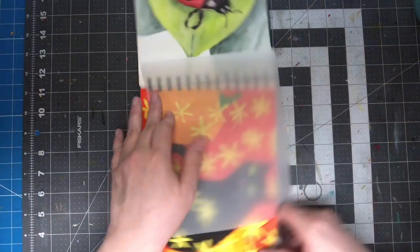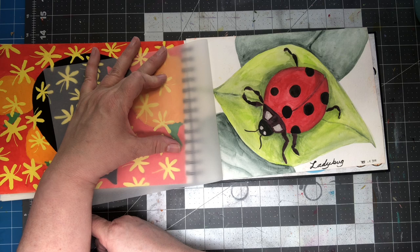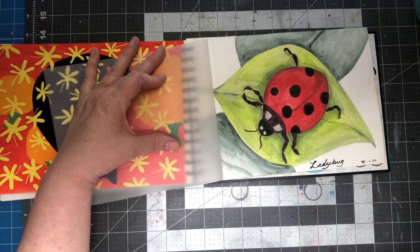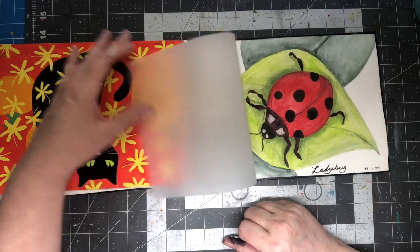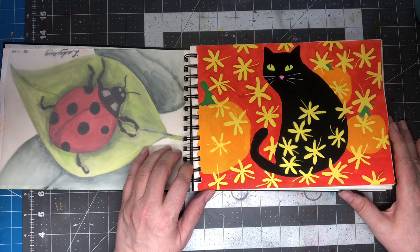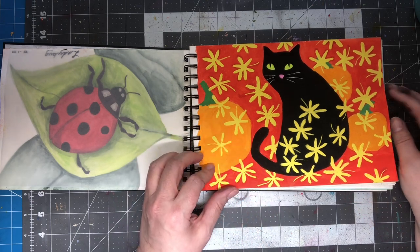I don't know why this is upside down. Ladybug, 2018 again. I don't know where that's from either. This one I remember was from a Halloween card that my mom got, and I said, oh, I really like it, so I wanted to paint it because it was just really cute.